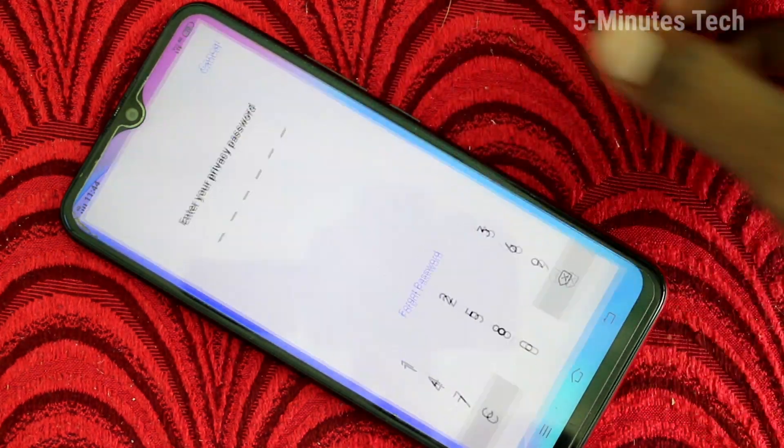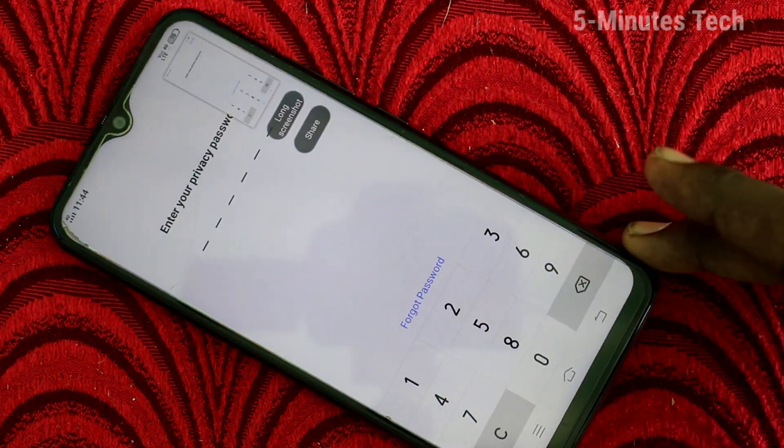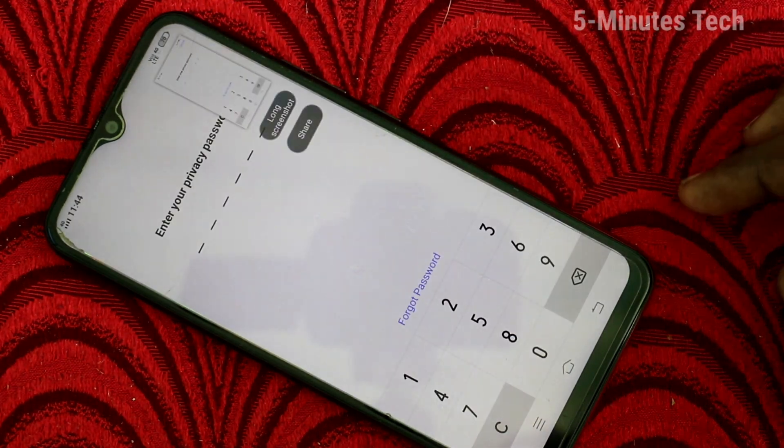Now it will be working. Just go to the screen and swipe up with your three fingers — the screenshot is taken. Let me do it again — yes, it's working now.